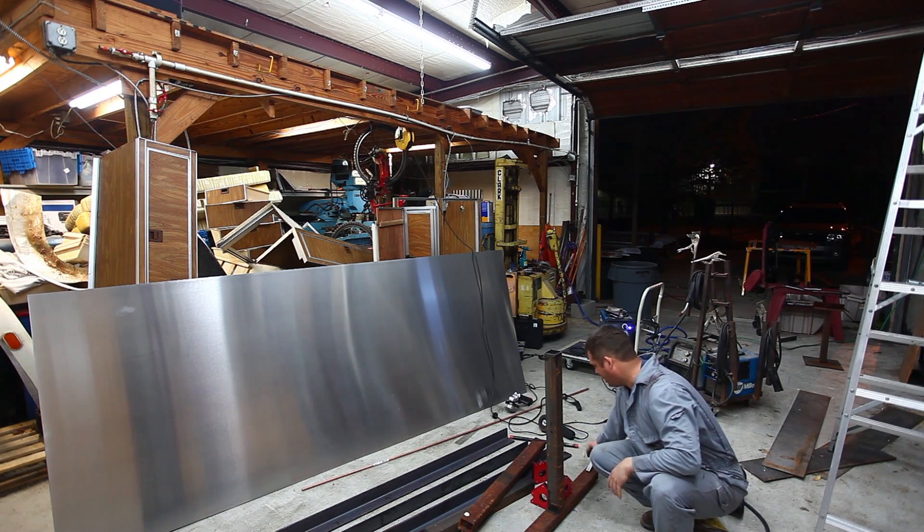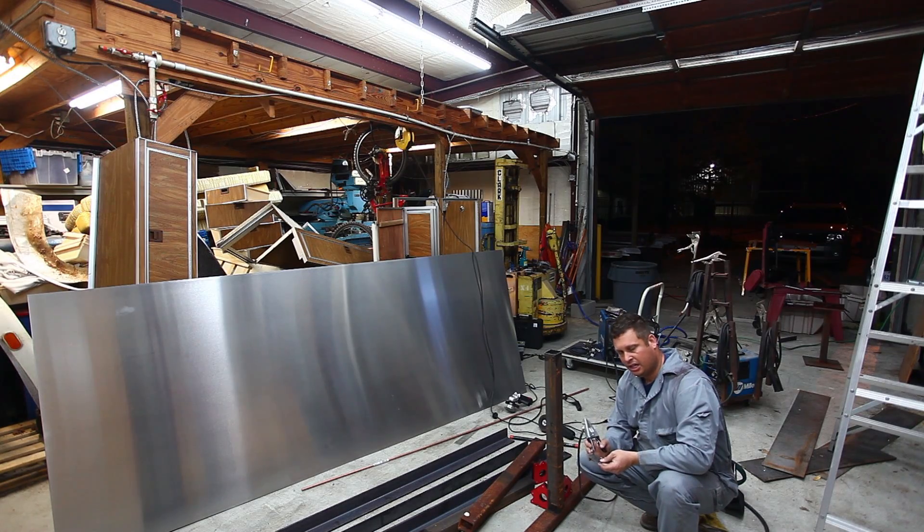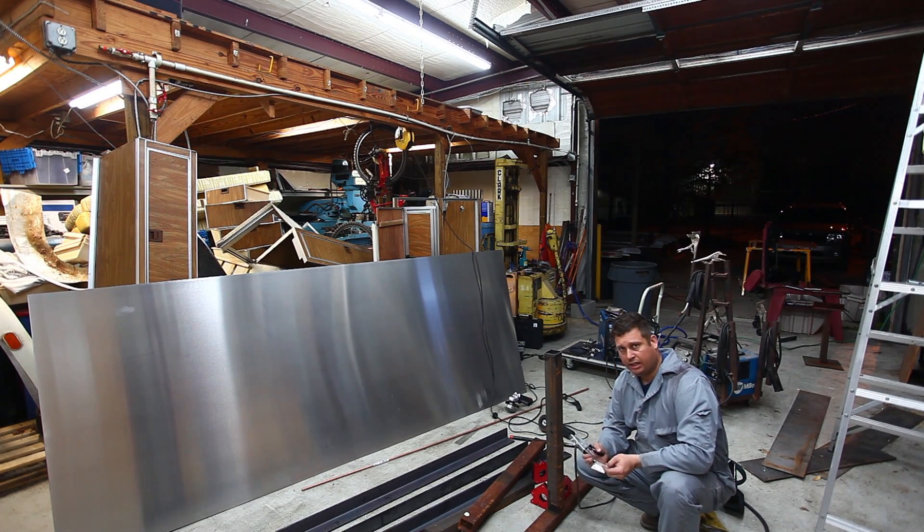Then I'll proceed to tack weld it. If you don't have a gauge I highly recommend it — the gauge makes it easy to see what size material you're welding. On the Miller they have an auto-set function; you just dial the gauge and weld and it's really nice. Sometimes you have to bump it a little bit one way or the other. I keep it clipped to my ground clamp because it's never very far from where I'm welding.